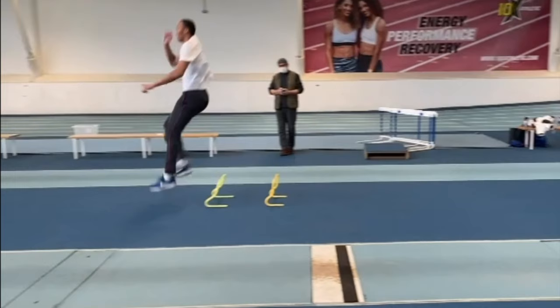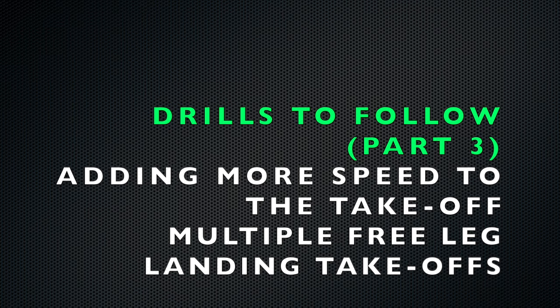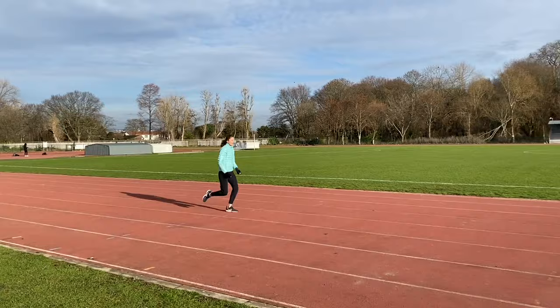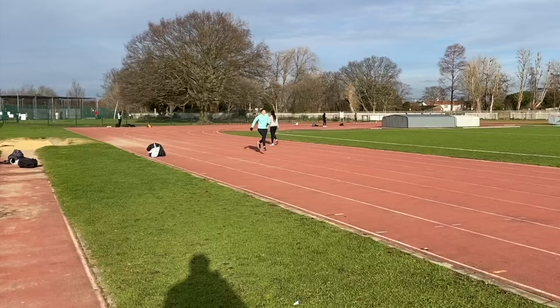Using the low hurdles means that the jumper needs to hold their free thigh up and swing it away. If you are a regular channel viewer you'll have seen the next drills a few times in my videos.